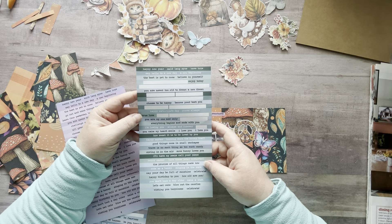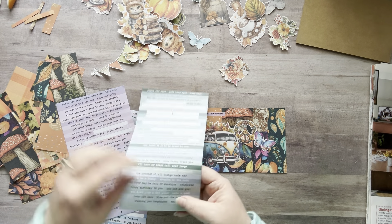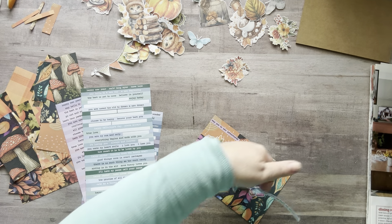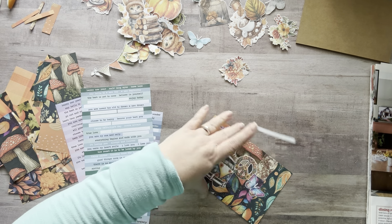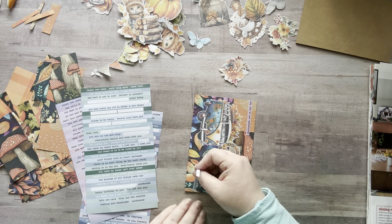Let's grab a teal one. 'May Your Day Be Full of Sunshine' — I love that! Let's cut it. Actually, I need something up in this corner — I was going to break it up but I don't think I will. I'll just put the whole thing.